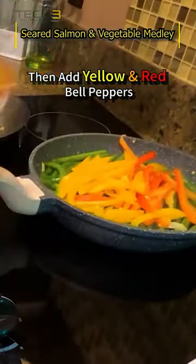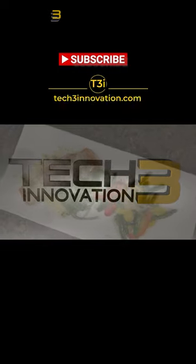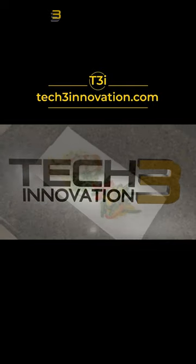Add yellow and red bell peppers. Decorate the serving dish with salmon and vegetable medley and enjoy. Visit us at tech3innovation.com and let's continue our journey together.